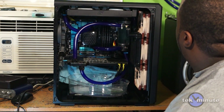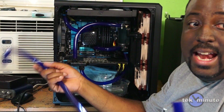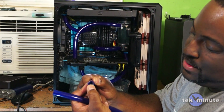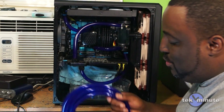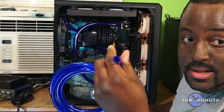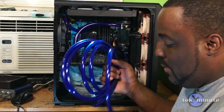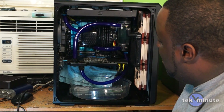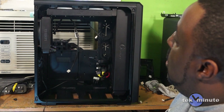While opening this I noticed I made a mistake. This tubing I had left over is 3/8 inner, 5/8 outer — see how thick it is. I accidentally got 3/8 inner and half-inch outer — see how thin that is. Hopefully I won't need to use any of this so I can return it, because it looks bad having two different tube sizes.